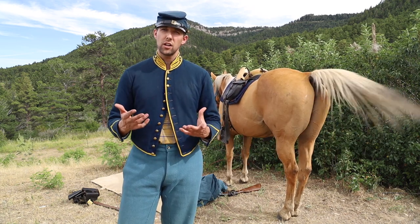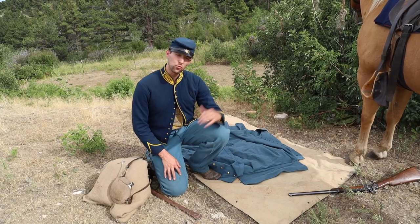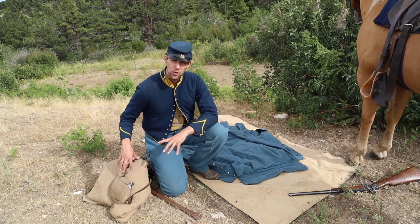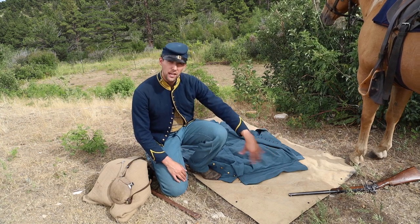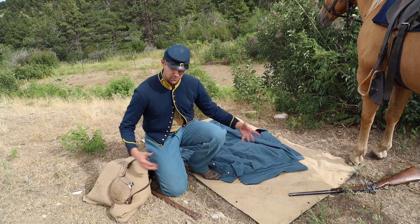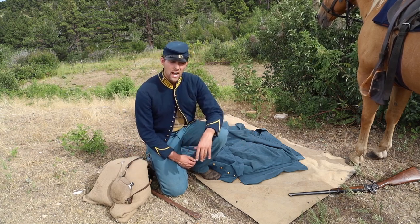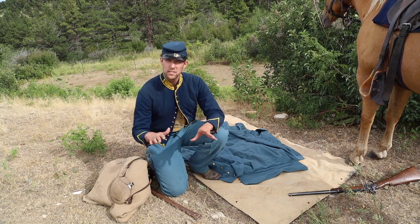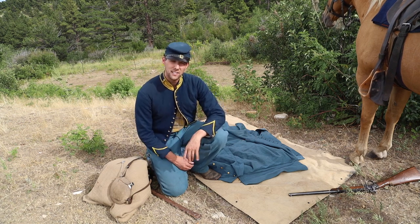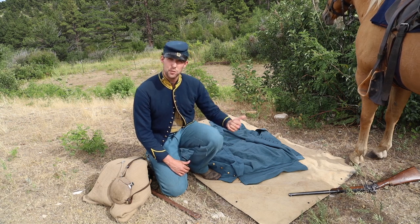Therefore, it's based on experiential archaeology and what you as a trooper want to do. If you haven't already, please check out our video on how to roll the greatcoat. One thing I would suggest, whether it's rolling your greatcoat or rolling your blanket, is to put your gum blanket or poncho on the ground to keep your other clothing and effects — especially the cloth effects — from getting thorns, thistles, and sticks in them. It helps provide a nice, clean surface to roll your greatcoat, blanket, and other effects.